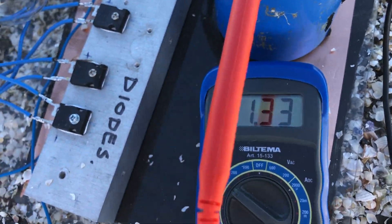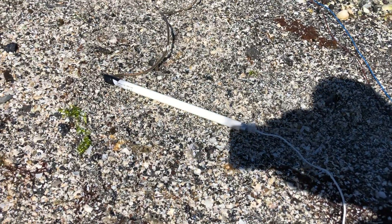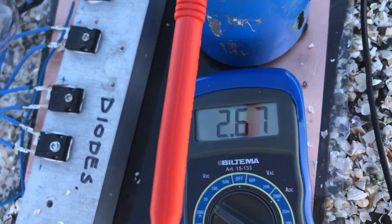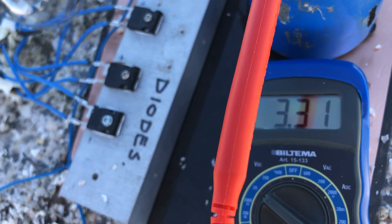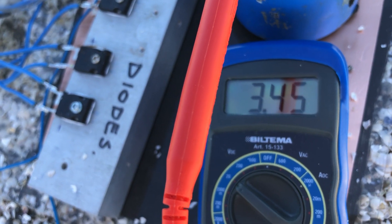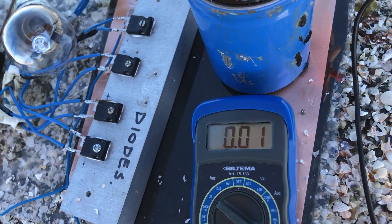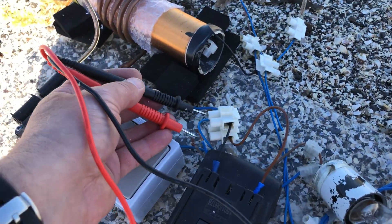I'll switch it on. You've got 130 at the moment. I'll switch it on — you can see the radiant light comes on. We're capturing the energy that the battery is using. That's a good sign.